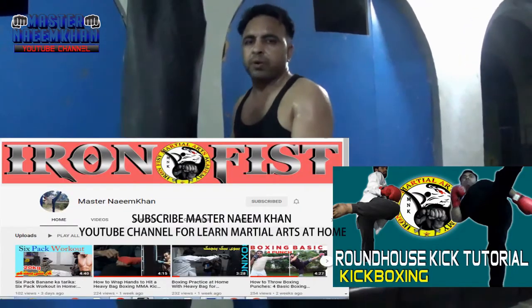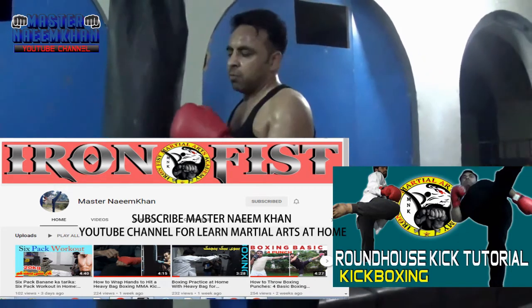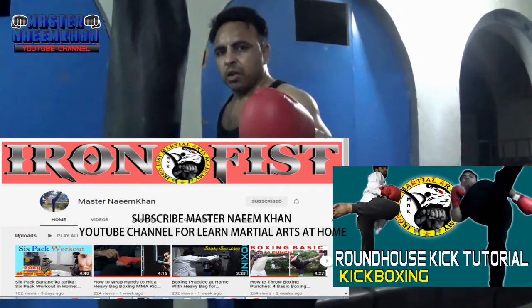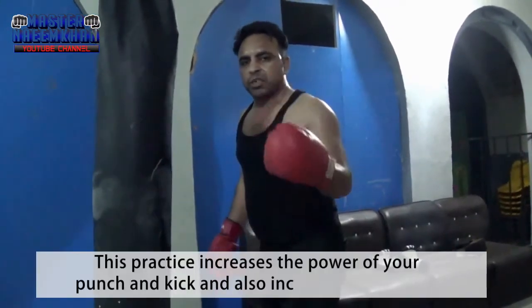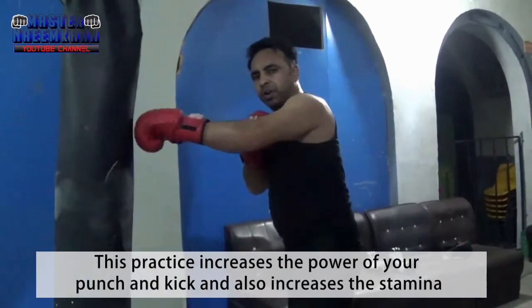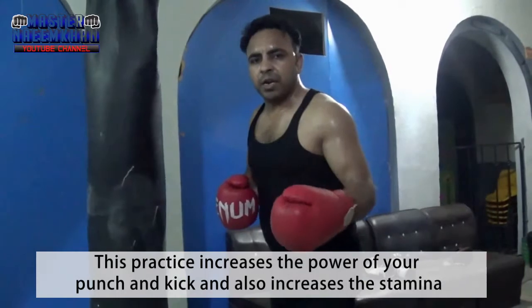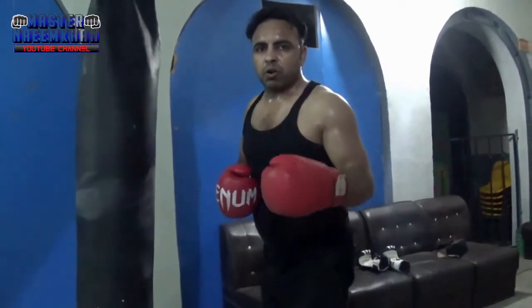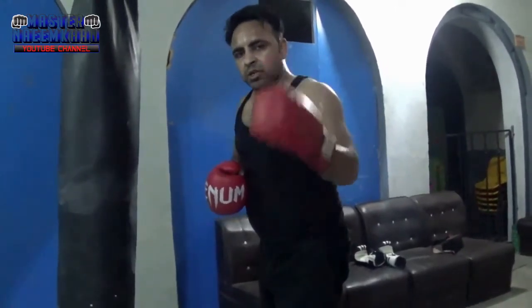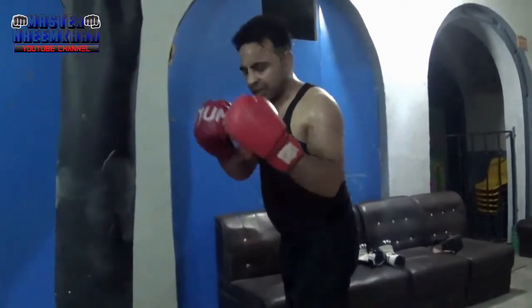We will practice punching with 2-5 and then set the kick. Kick can be hit, punch can be hit, and stamina can be built when you do heavy bag training. Kick will increase your power, your stamina will increase, and punch will increase strength. So how do you do a round kick with 1-2-5?